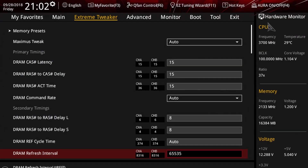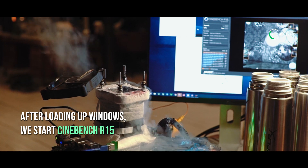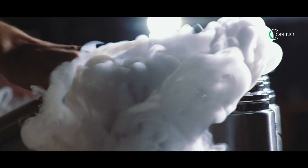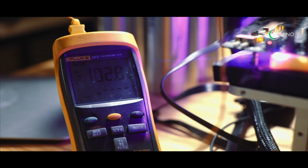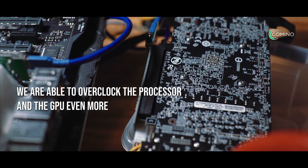Now we have the opportunity to set the required voltage and frequency parameters, since our processor is already sufficiently cooled. After loading Windows, we start Cinebench R15 to check the conditions of the thermal paste and the stability of the system. We need to compare the temperature indicators on the thermometer to those on the inside of the processor. All the readings are normal. By using ASUS Turbo V and MSI Afterburner, we are able to overclock the processor and the GPU even more.